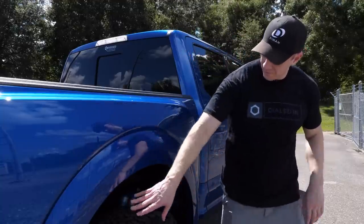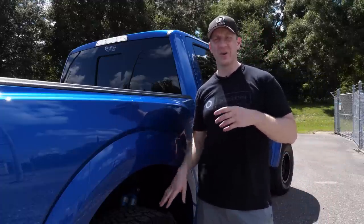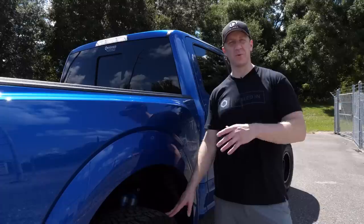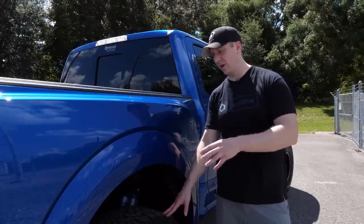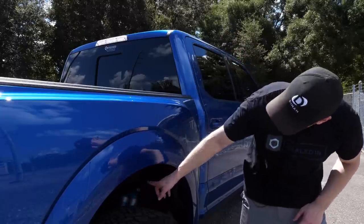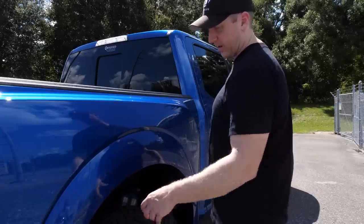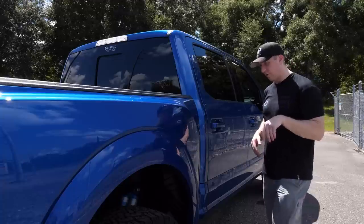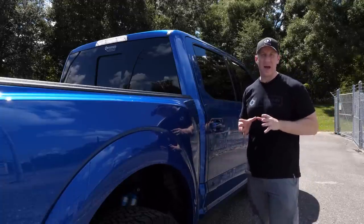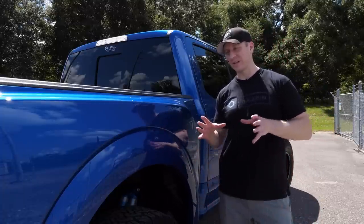Under the fender well there was a grayish, unfinished, non-undercoated look. So we had them — and this was Ultimate's idea, not mine — rhino-line or undercoat the upper area of the fender well. They do this on pretty much every Raptor they work on. The painted rear fender flare creates a kind of wide-hip, slender-waist effect on the Raptor, and I really like that style.